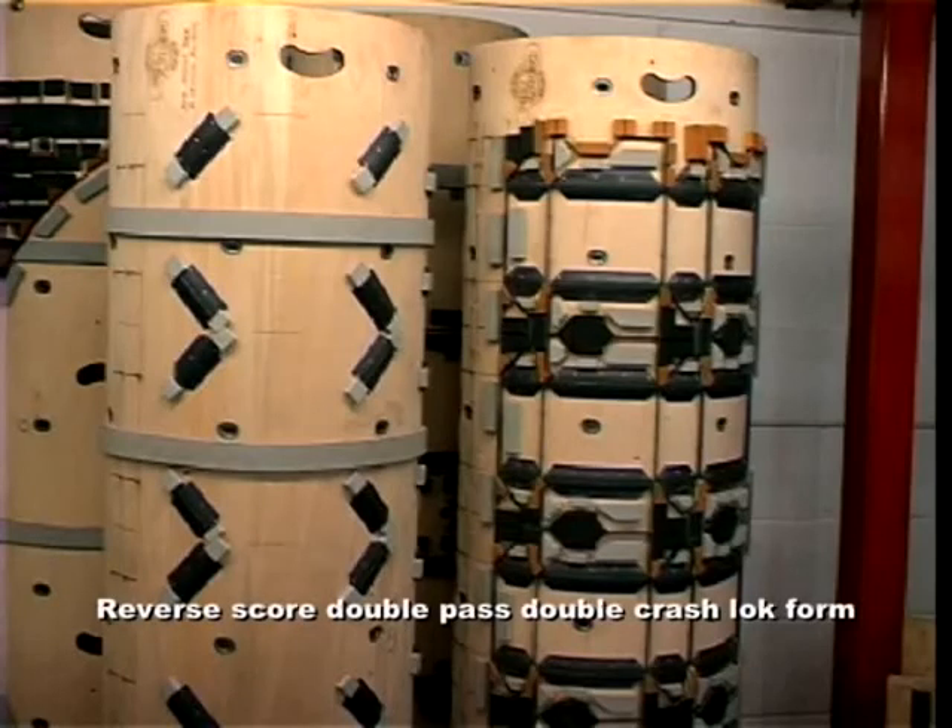Training a die maker to adapt his skills to produce a roto-cut form takes just a few hours.